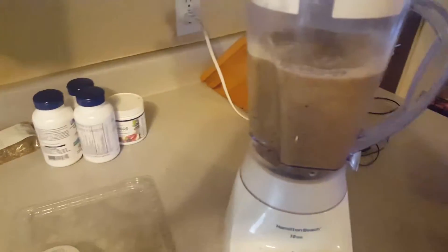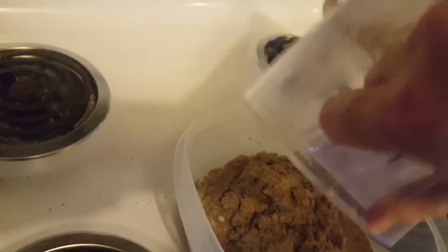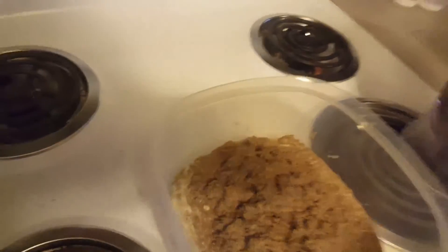Okay, so I turn it off and I'm going to look at it — texture looks great. I'm going to pour it in here.